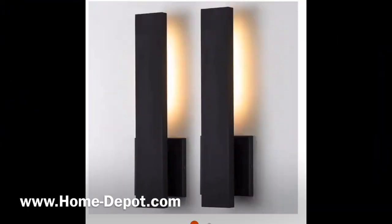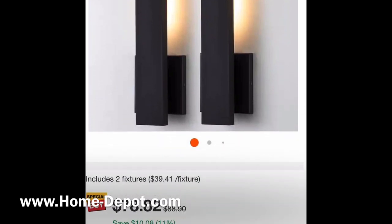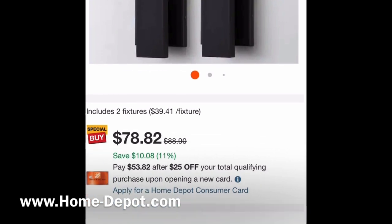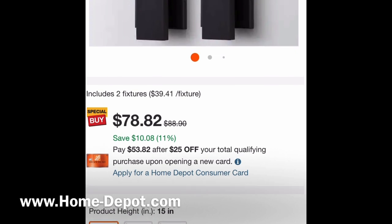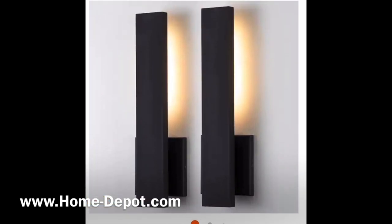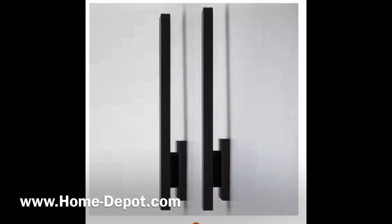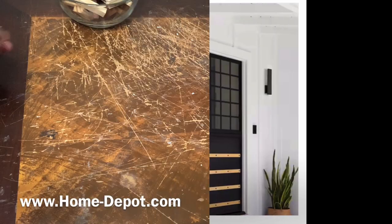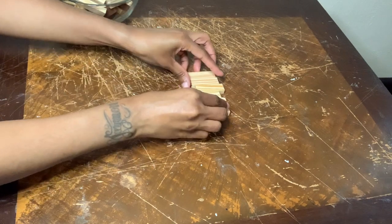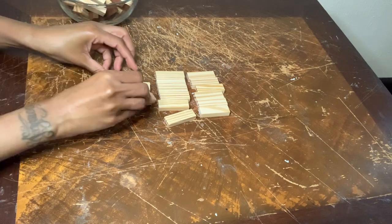This next project was inspired by outdoor light fixtures from HomeDepot.com. Initially I was going to make my projects just as shown in the picture, but then I changed my mind to make them white. All I'm doing is laying my blocks out before gluing them together, placing six blocks going across and six blocks going down.